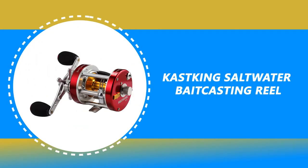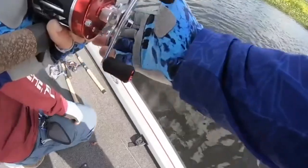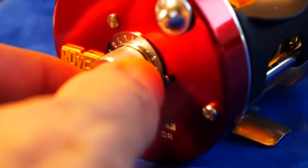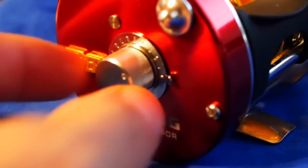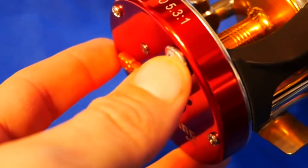Number 10: Cast King Saltwater Baitcasting Reel. The Cast King is comparable to the best saltwater baitcasting reel in terms of performance as per the comments of users. Most of them like the solid spool, and it's also got good feedback for the all-metal level wind assembly. Anglers also like its steel ball bearings and say it's good at reeling in catfish and other fish.